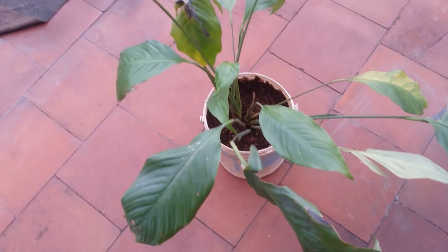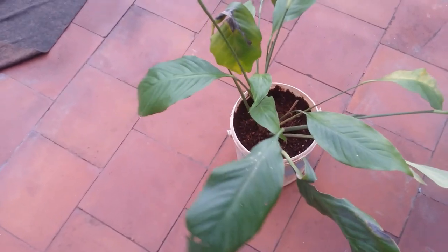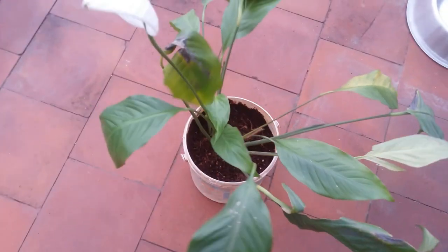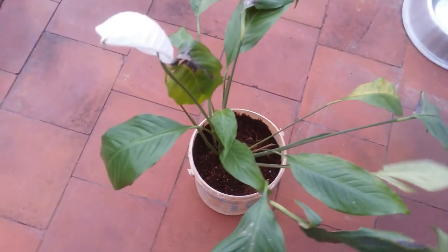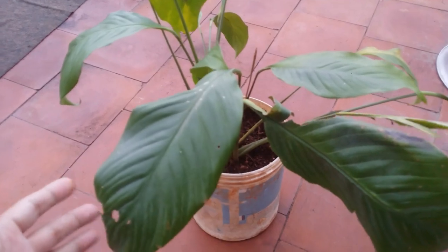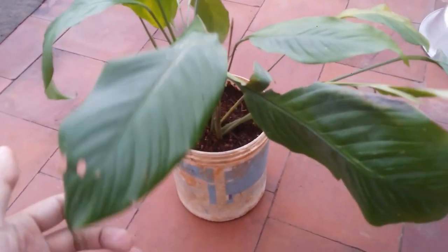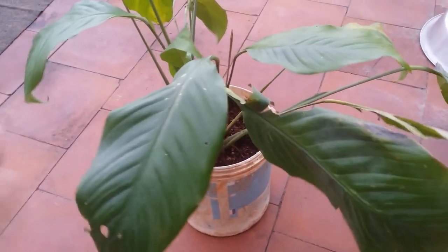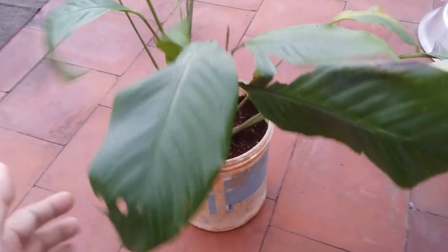It's a very simple plant to grow. If you want to purchase it, you can definitely add it to your collection. The only thing to be careful about, as I said, is sunlight — do not give any direct sunlight, only indirect bright light. Now the main question: is this plant toxic or poisonous? Yes, this plant is toxic and poisonous to both humans and pets. You have to ensure this plant is kept away from the reach of small children and pets.